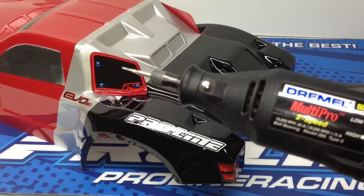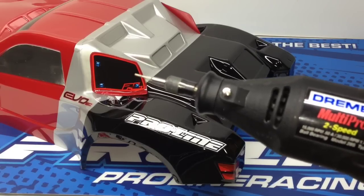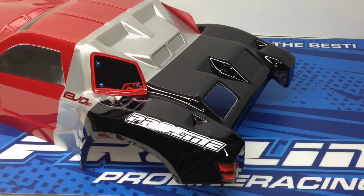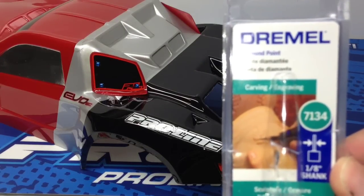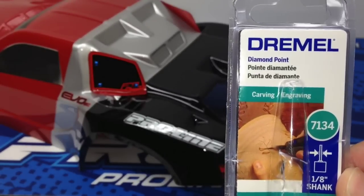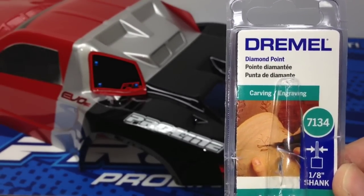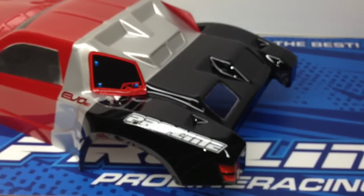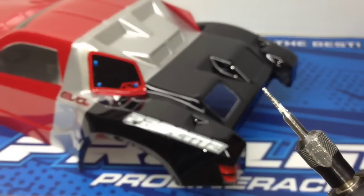This is a Dremel I've had for about 10 years — a little two-speed unit that goes up to 30,000 RPMs, and it does a pretty good job. As for the bit I'm using for this demonstration, I picked it up at a local hardware store. The model number is 7134 — it's a diamond point bit. It's probably a little overkill, but I was after something for carving and engraving. It's a very fine tip so you can get into the intricate details, and as you can see, it does a pretty good job.